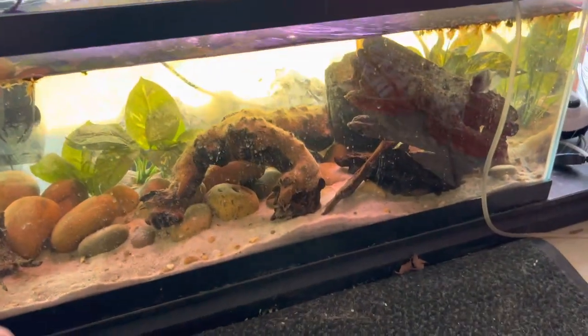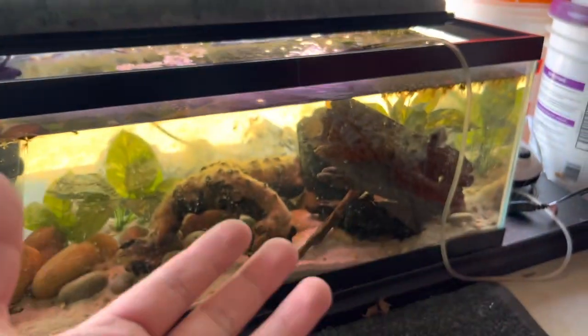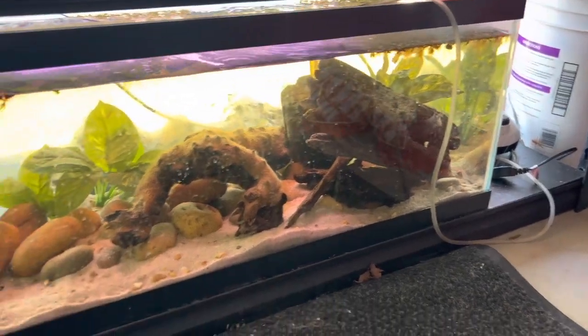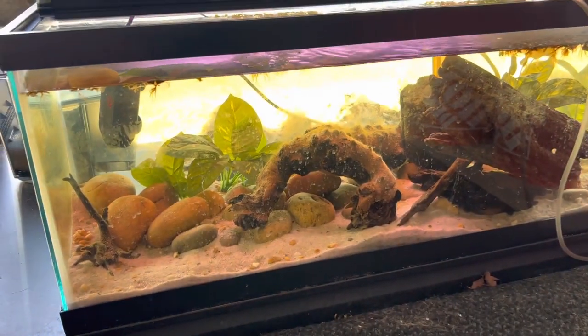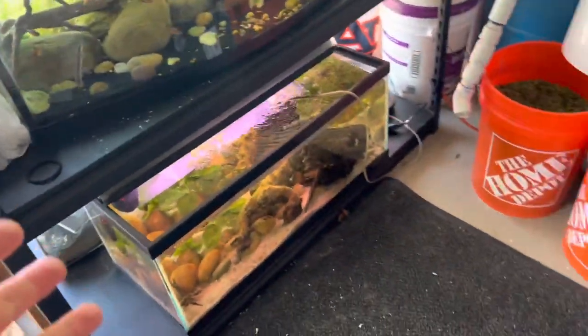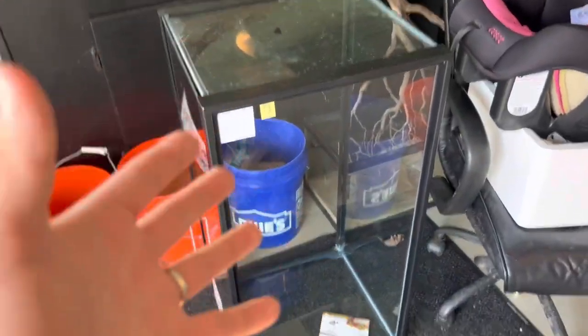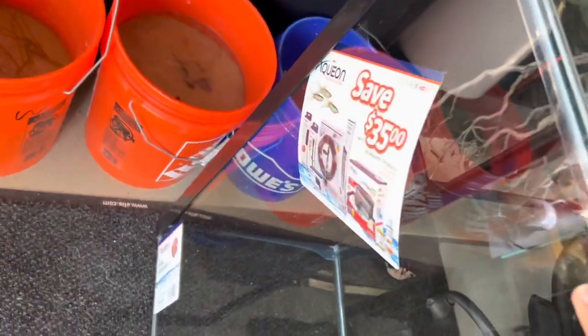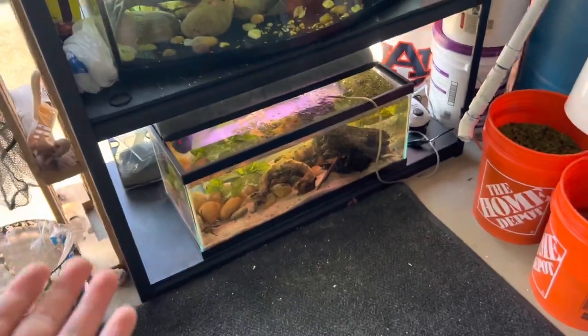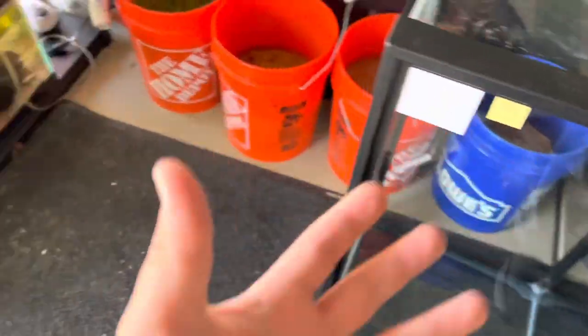Here is my 20 gallon — I have my pair of convicts in here, my male convict right there and my female is in here somewhere. Today they're going to be upgraded from the 20 to a 40 gallon that I got from Petco for about 50 bucks. They were running a deal and it was perfect timing since these guys needed an upgrade anyway.